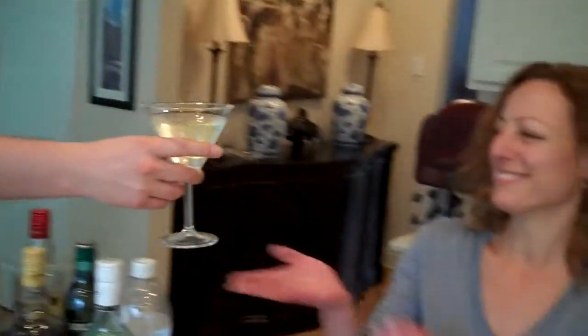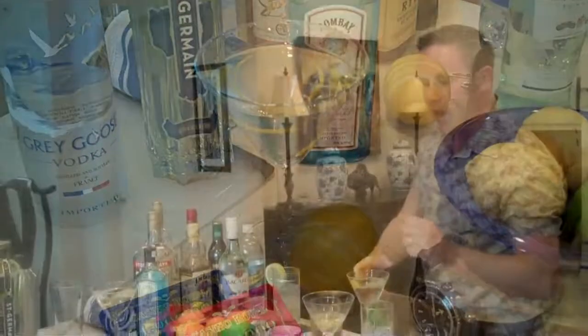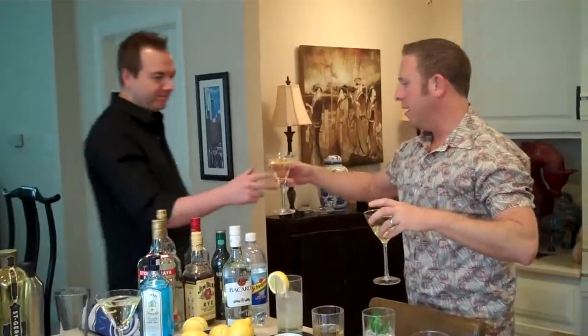The taster gets to try it. That's really nice — the St. Germain brings floral notes to it. Thank you, you are officially off the clock — well deserved.